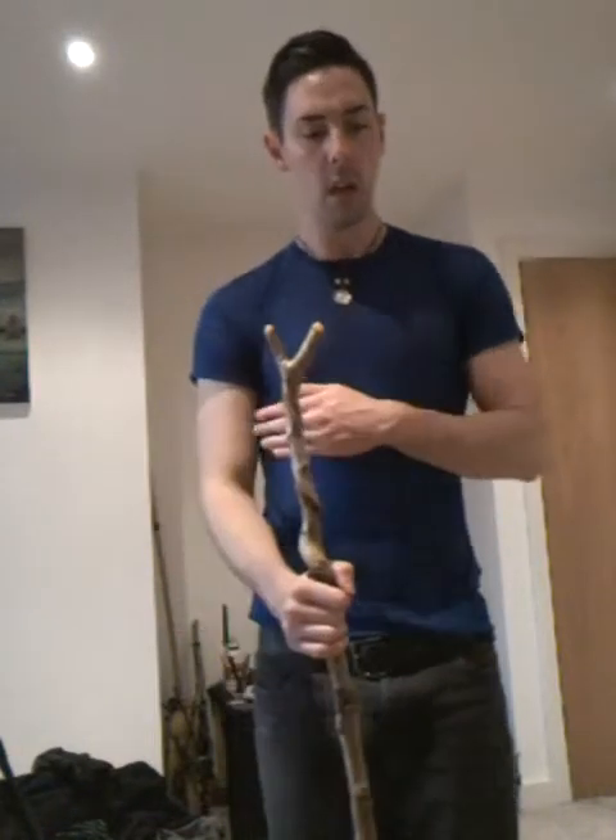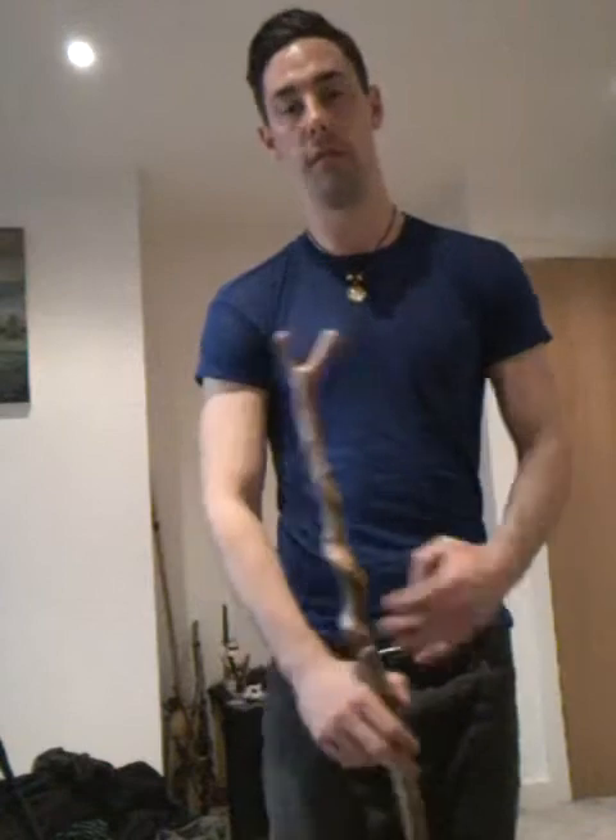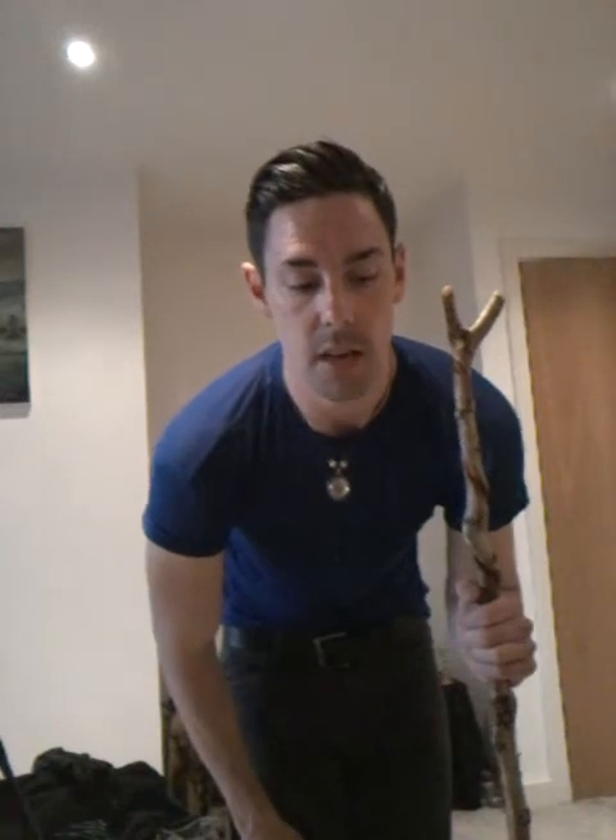Hi guys, I hope you're alright, I hope you're all good. I wanted to do a video today basically to show you what it is that I got from Mercia. I bought a lot of different stuff and so obviously I'm not going to show everything — I'm only going to show one thing here, and this is my new stand that I've got.